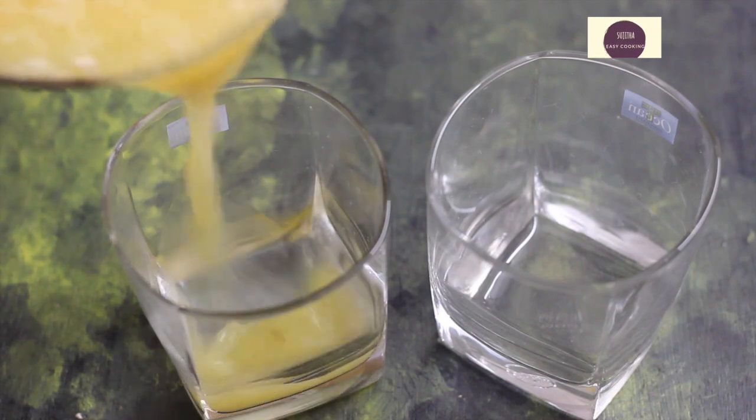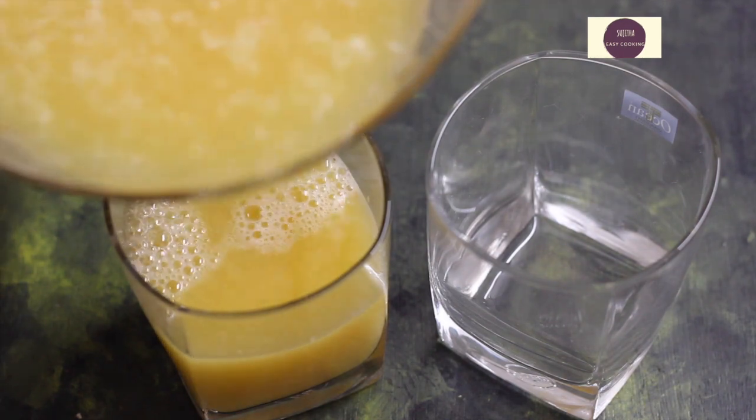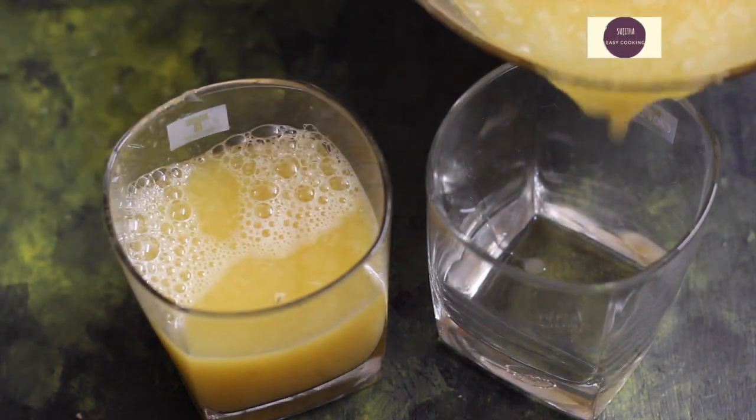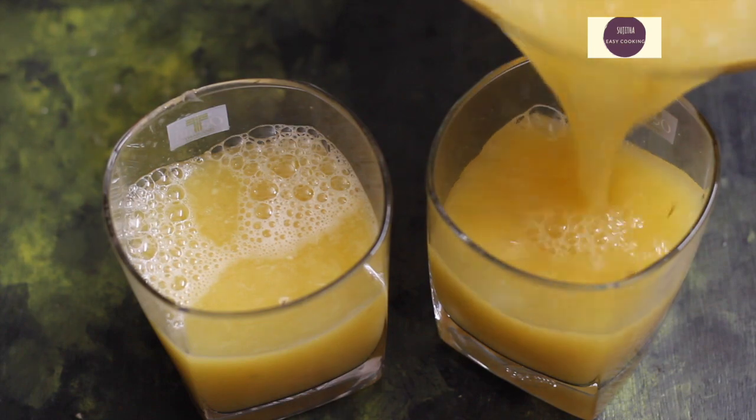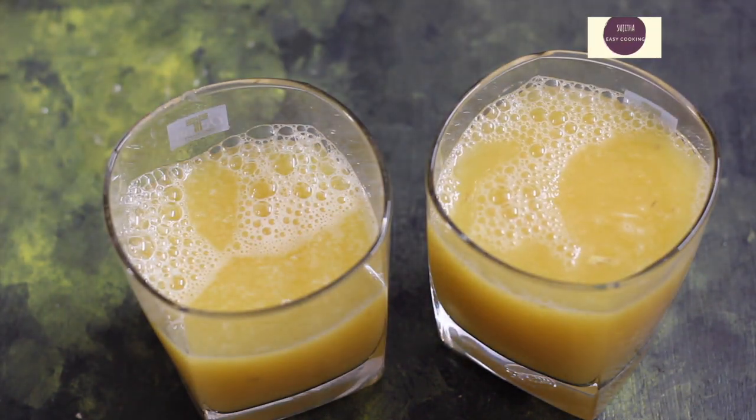If you look at musambi juice, it has a lot of nutrients — many minerals, many vitamins — and you can boost your energy instantly. If you feel tired, drink a cup of musambi juice and feel fresh.